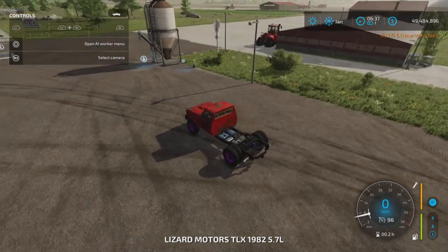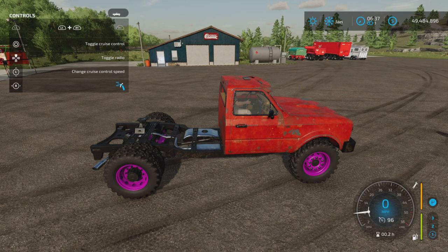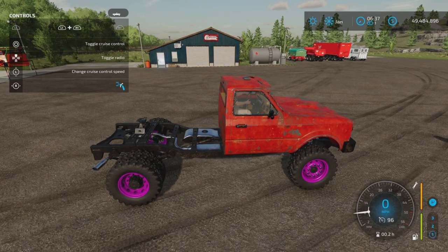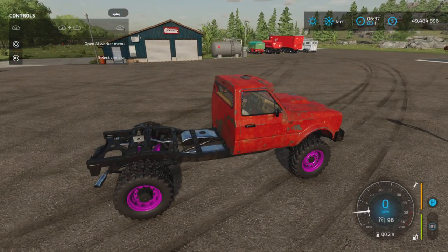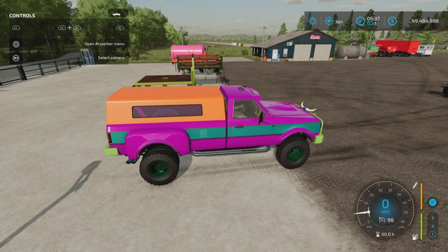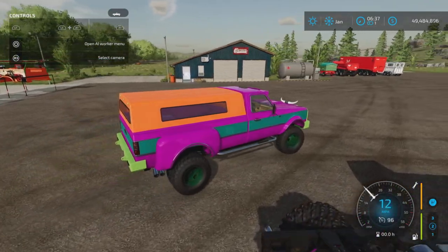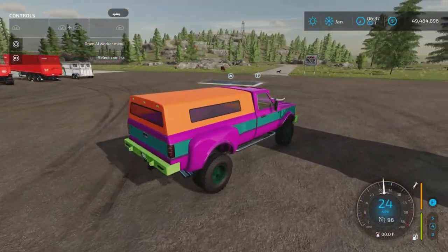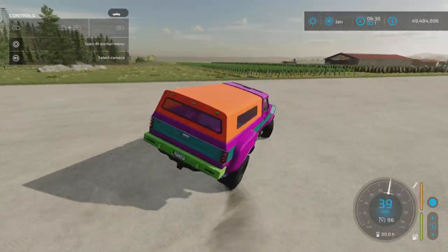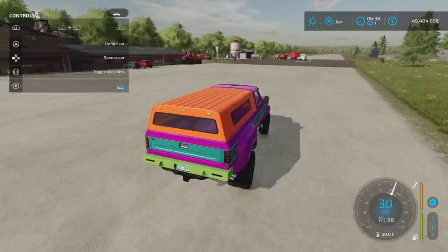Alright, let's hop in. One option on this version: L1 and R1 with the right stick left and right lets you raise and lower the suspension — we'll show that later. This one is bright and Barbie-like, I know. Let's drive it around a little bit. This is the 795 horsepower version. It's a bit tippy and the tires are grabby.